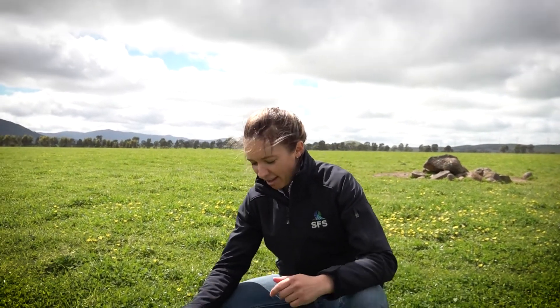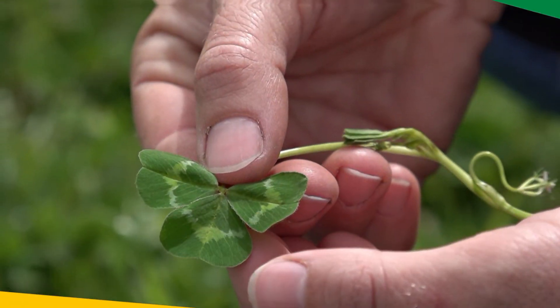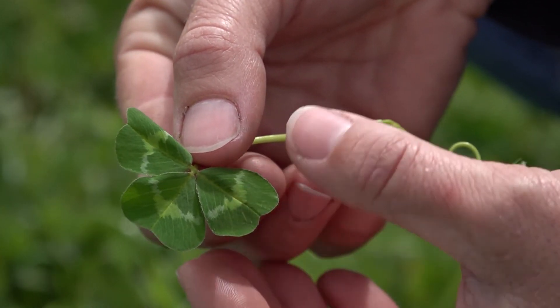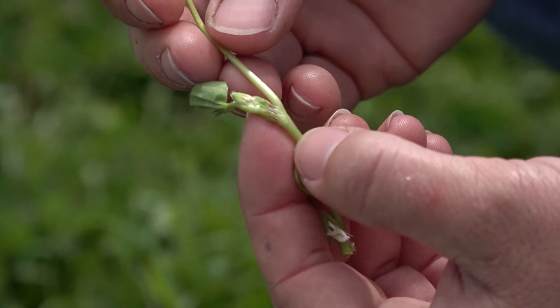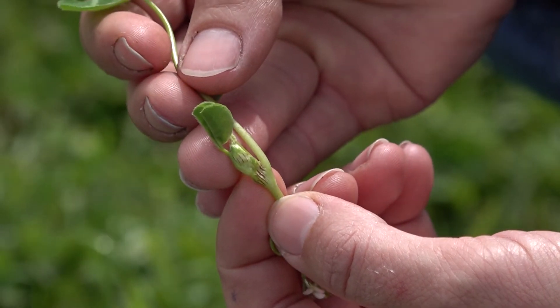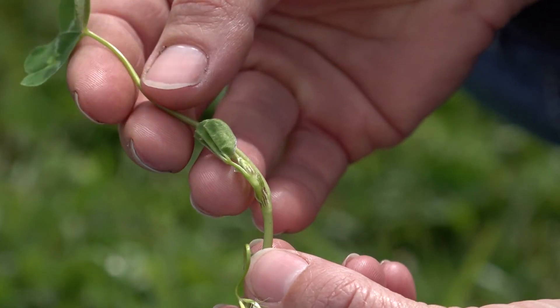All sub-clovers have hairs on the underside of their leaves. However, cultivars vary in the degree of hairiness on the upper leaf surface, the leaf stem, and the flower stem, ranging from absent to strong. The degree of hairiness on a cultivar can vary, but if there is none then it can be used as a distinguishing characteristic for identification.